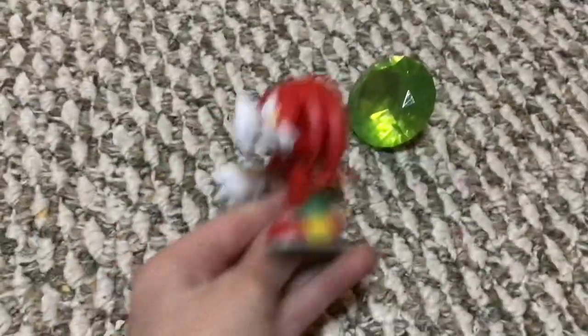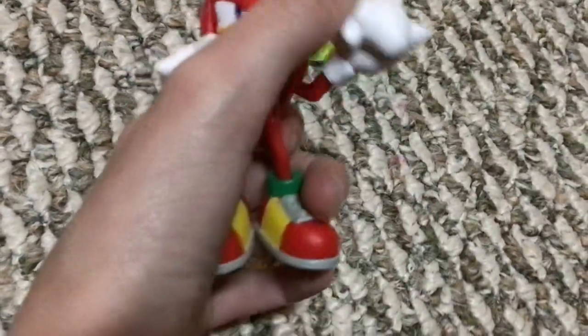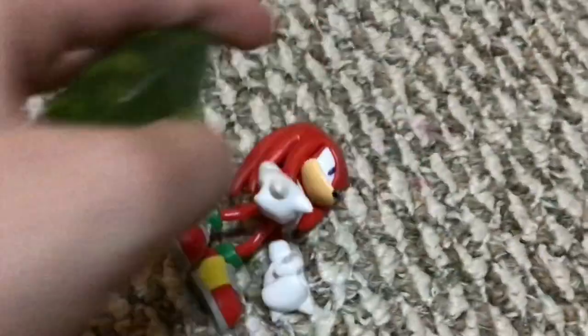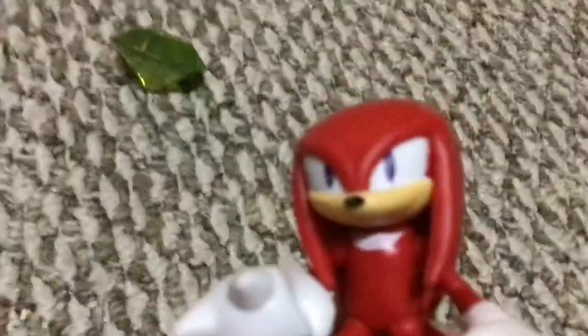We got this figure — 2.5 inch Knuckles — it's a very good figure. The only thing bothering me is the mouth; it could be better. Also, this green Chaos Emerald is pretty good. It's not as articulated as the four inch figures, but it's still pretty good. I think it's gonna be a good figure.